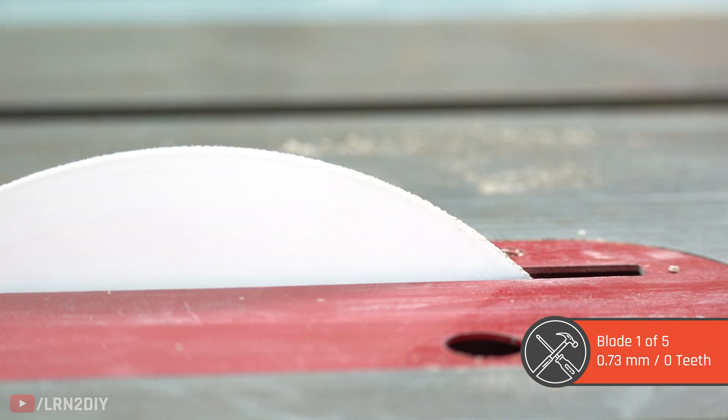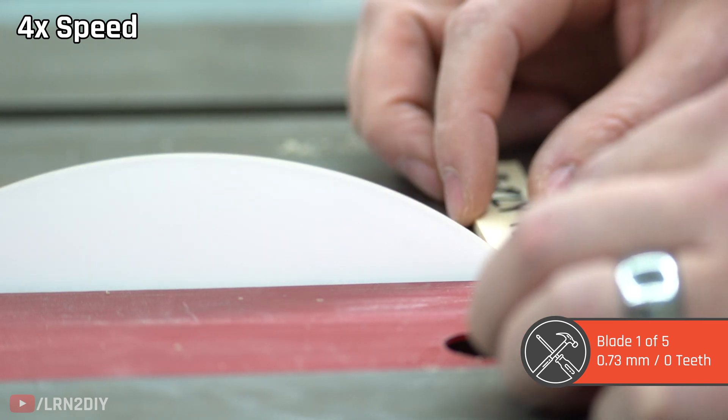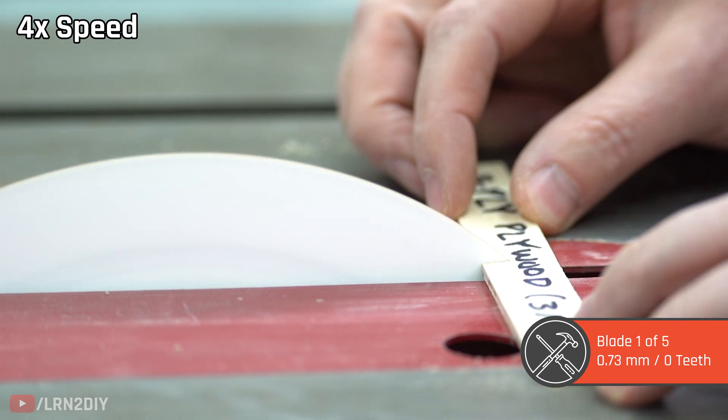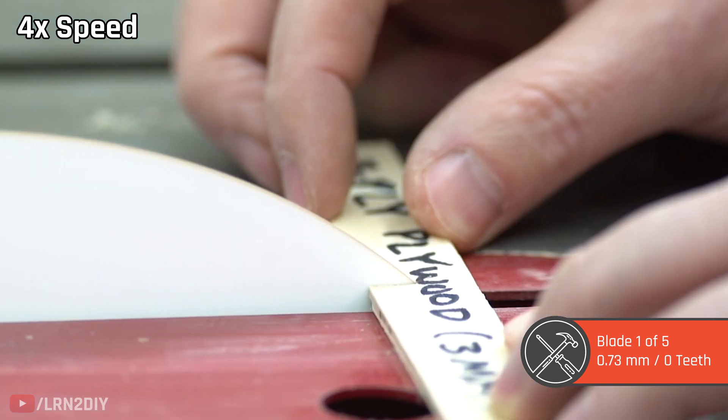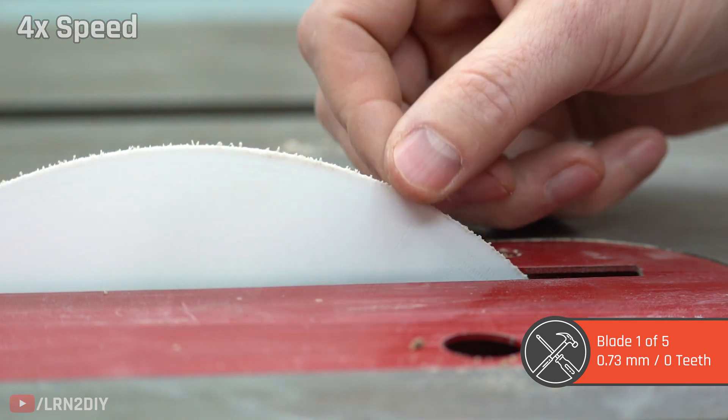Next is a three millimeter thick piece of plywood. Plywood is generally harder on saw blades than solid wood, especially softer woods, but at three millimeters let's see what it can do. We're really starting to see some damage to the blade — it barely makes it, but it does cut through. Not bad.